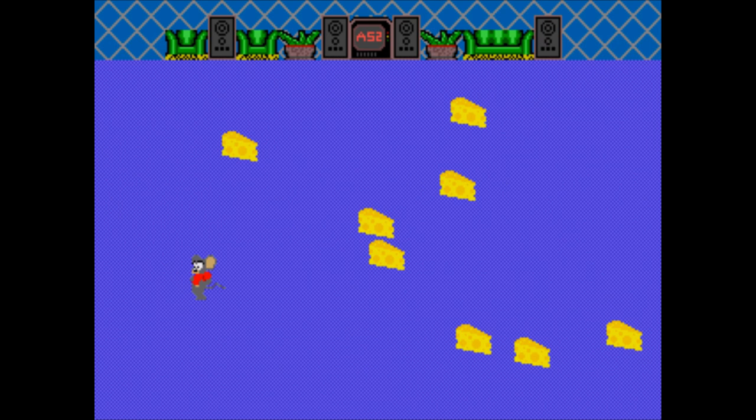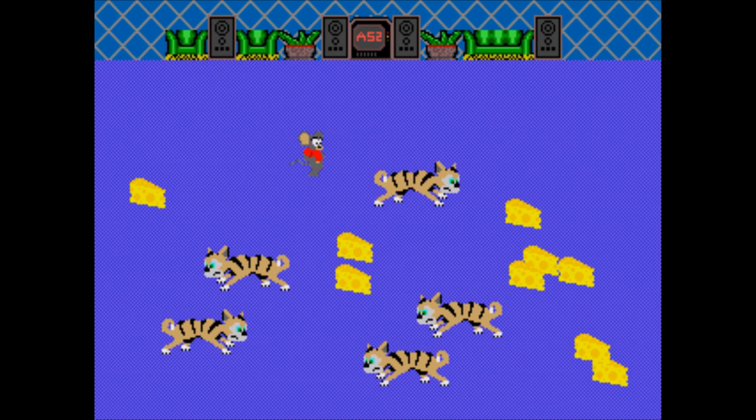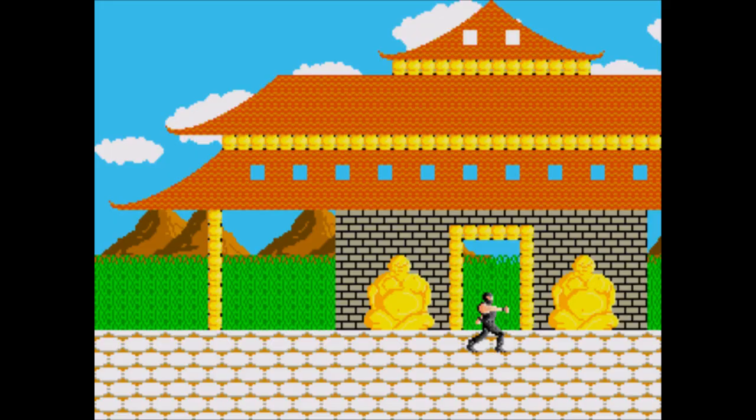Mousetrap — not a conversion of the classic wacky board game, much to my disappointment. You're a mouse and you run around grabbing all the cheese while avoiding the cats. Incredibly simple, but impossible to do well because you can never be sure where the cats will come from either side. And since the cheese can be positioned right next to the sides of the screen, there's a good chance you'll just be sniped before you even realize you're in danger.